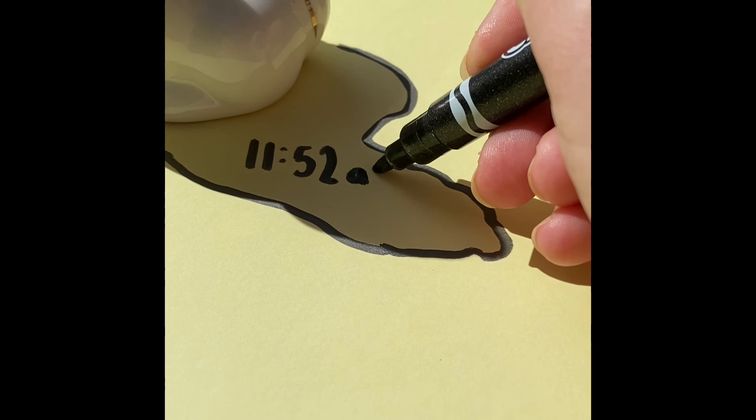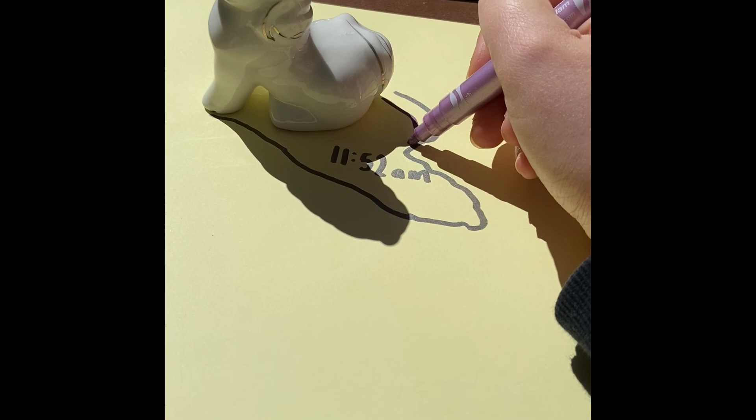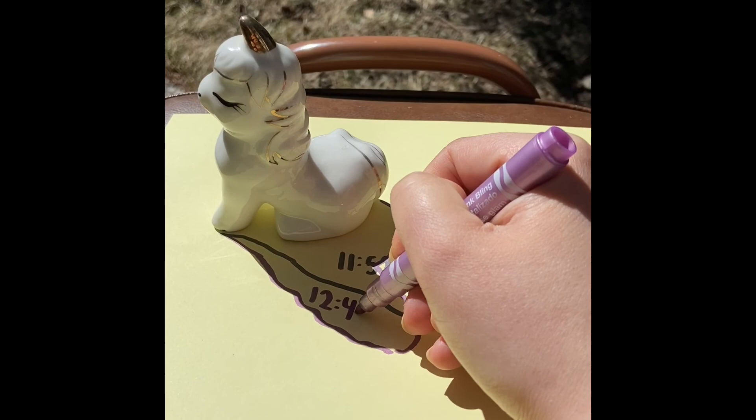I'm going to walk away and come back in about half an hour. I'm going to trace it now and write the new time on it. Right now it's 12:46 p.m.